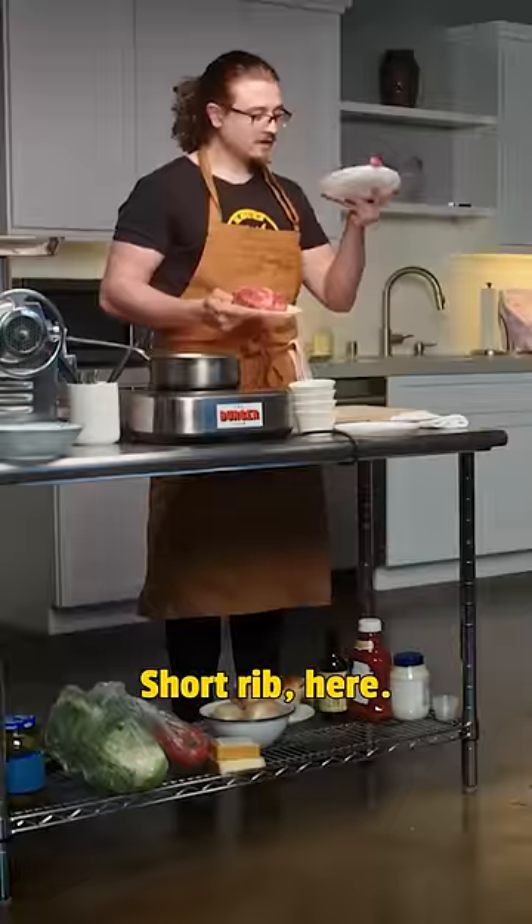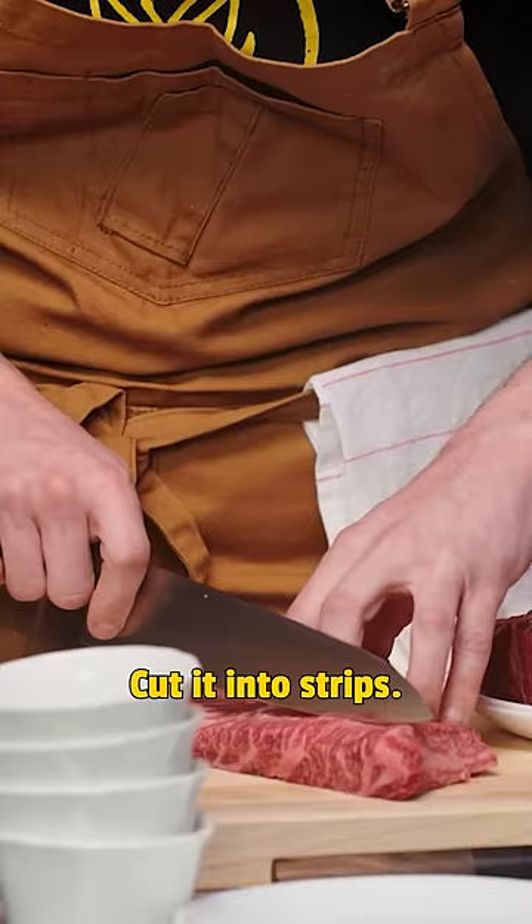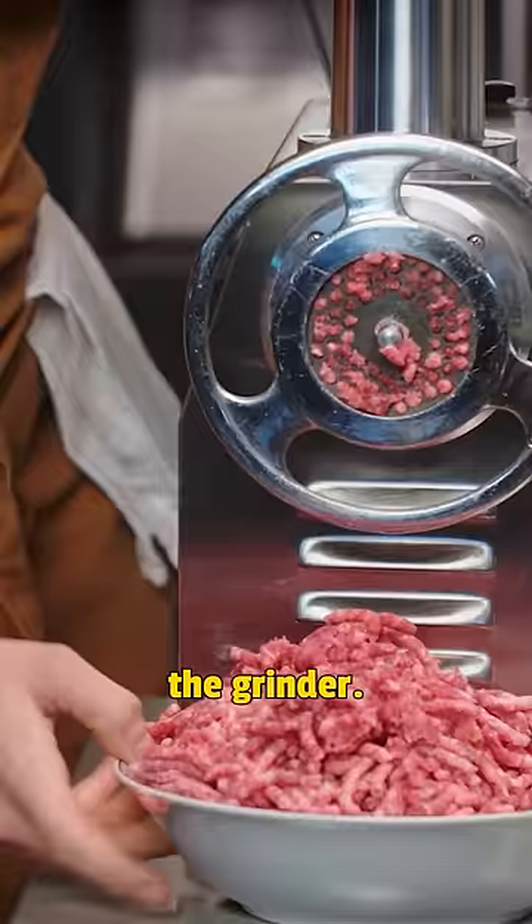To you, what's the perfect burger meal? Short rib here, chuck roast here. Cut it into strips, feed it through the grinder. Boom, mix it a little bit.